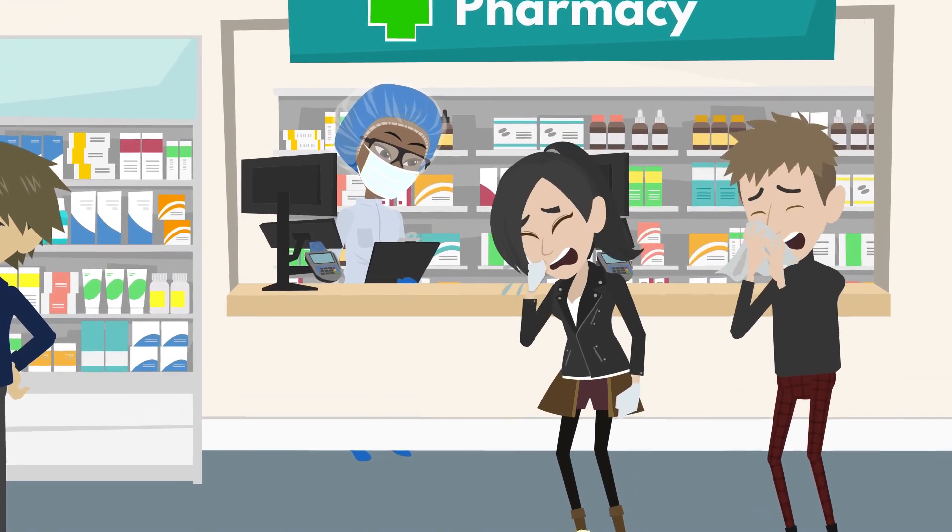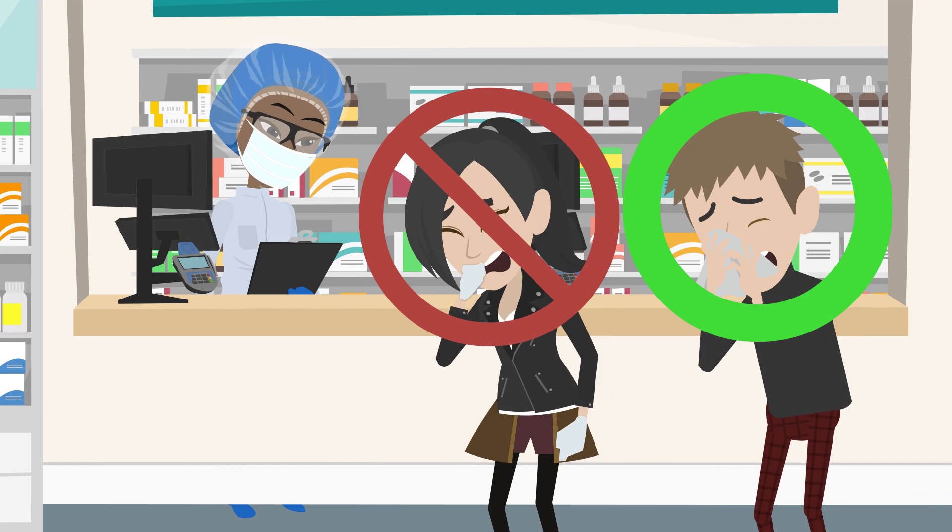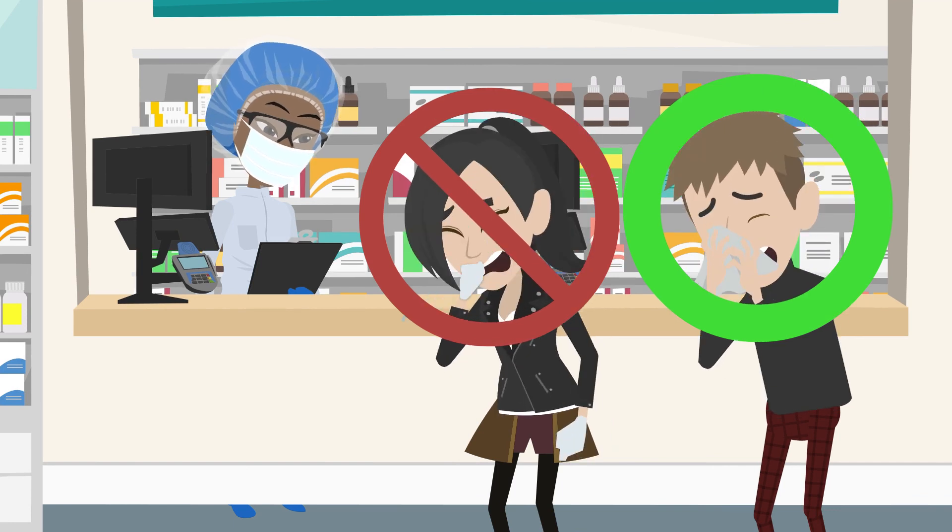Do not cover your mouth and nose with your hands when coughing or sneezing. Use tissue paper or towels, and please dispose of them safely into bins after use.